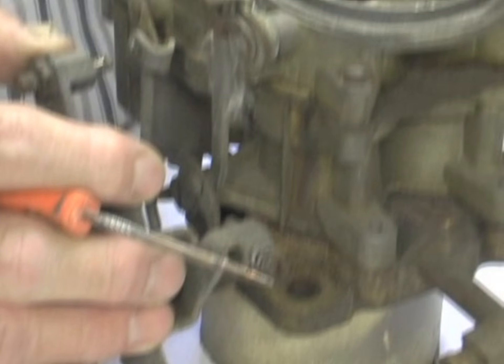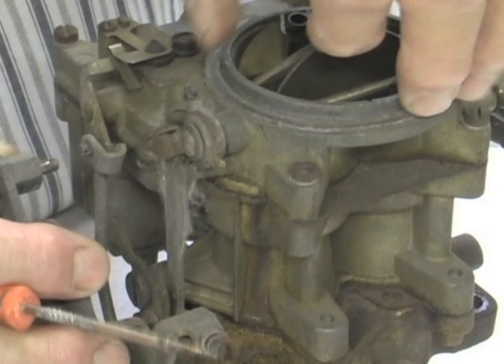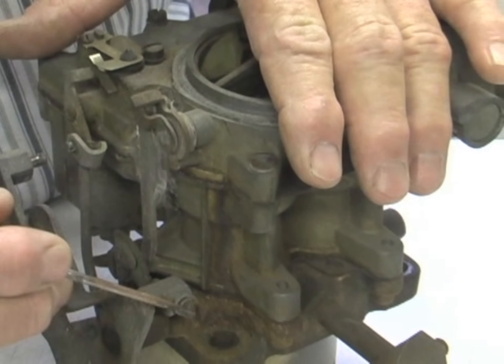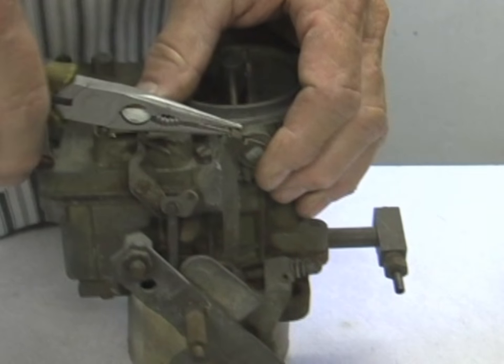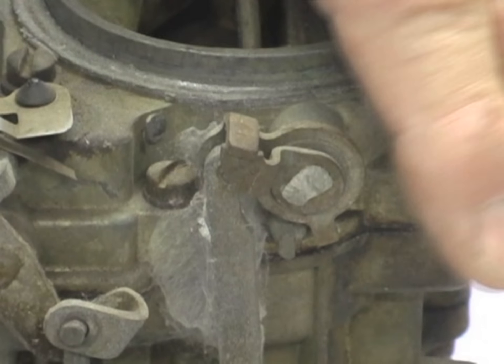If it was set correctly, the fast idle cam gives you the fast idle when it's closed up here, and you can adjust that with your idle screw. The other thing people don't realize is that there's a small tab up here on the top that you can bend one way or the other to make an extra fine adjustment on the fast idle.